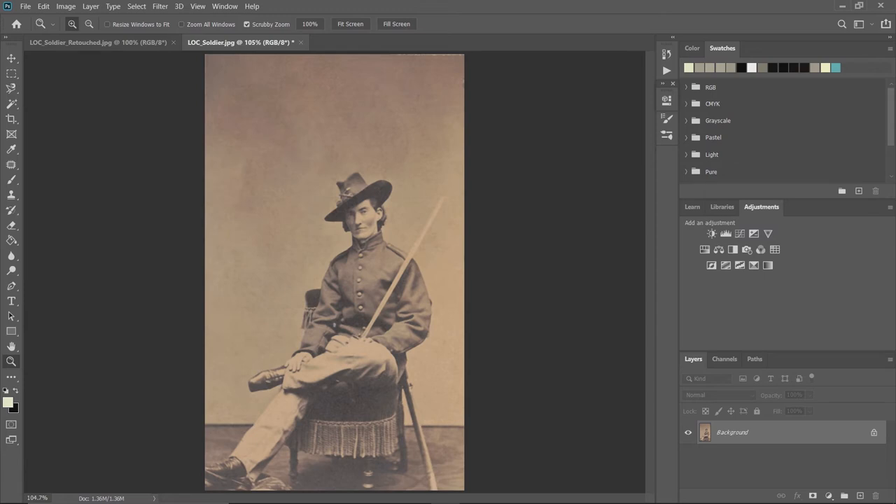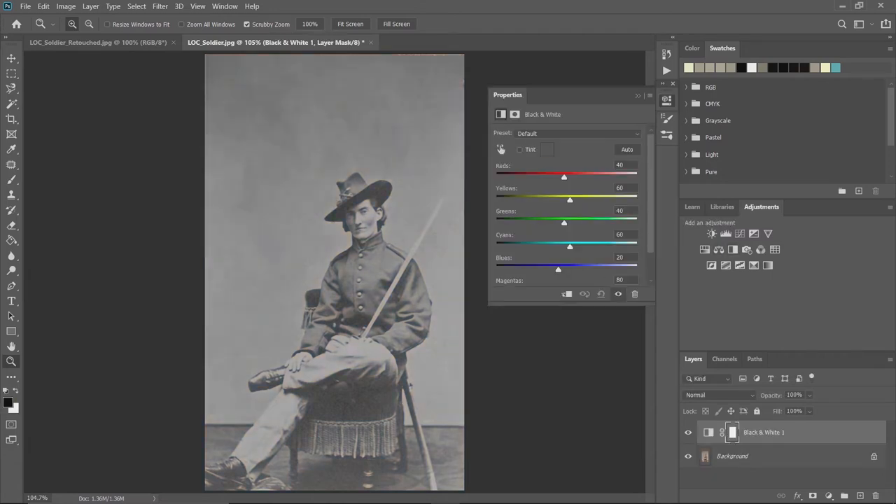For black and white photos, we can also go into the adjustments panel and click the Black & White button to remove the sepia tone. This lets you adjust the conversion based on the various colors in the image — bringing up the reds, yellows, and adjusting those levels. There wasn't much blue in this image so that slider doesn't do much. You can also hit the Auto button and it'll automatically set it; I do want it a little bit brighter.